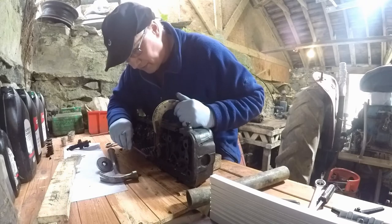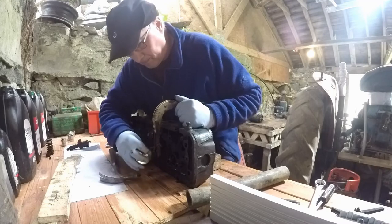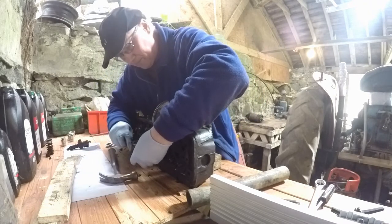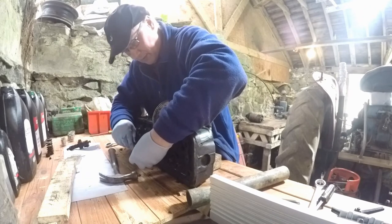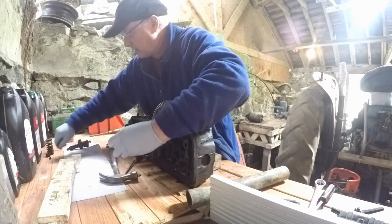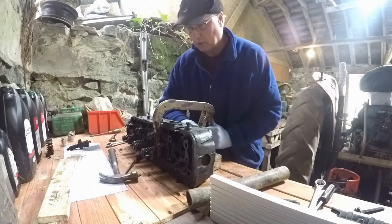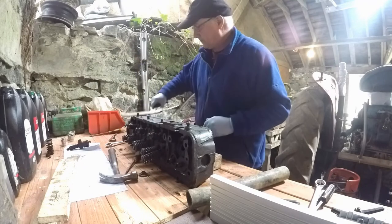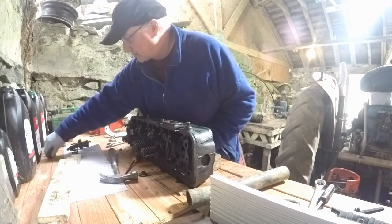Let's screw in the other one. I think this is an exhaust, or it could be an intake actually. There's a different setup for the intake and the exhaust - one's more complicated.